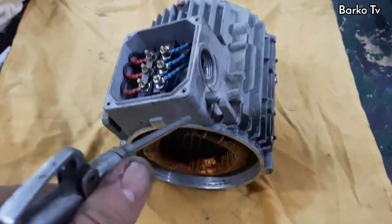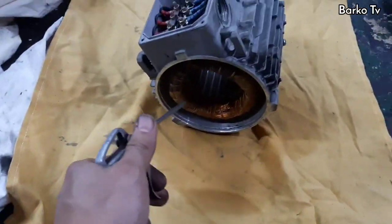The next step is blowing with compressed air. Make sure that the motor is free from dirt.